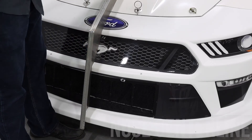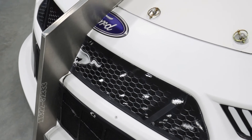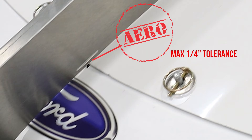The nose and hood must fit the nose center line template within the allowable tolerances with the hood pins installed. The nose center line template includes a hash mark at the nose-hood intersection, indicating a critical, aero-sensitive area. The tolerance in this area is a maximum quarter inch versus a maximum half inch along the remainder of the template.